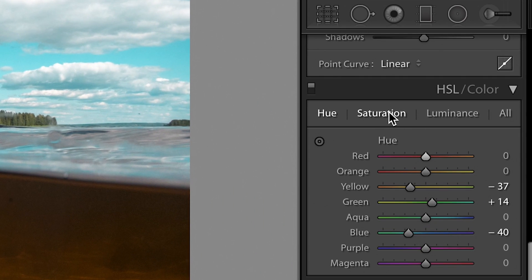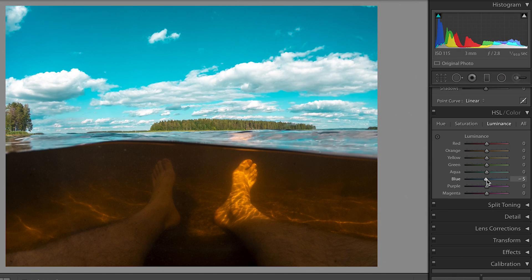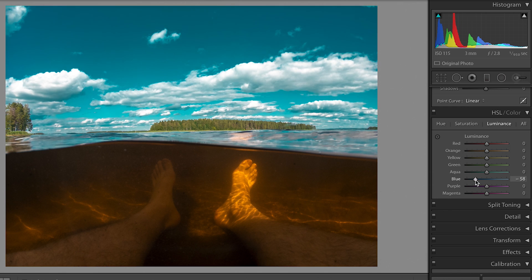That completely depends on your taste. For the saturation I do the exact same thing — I raise the saturation for orange and blue to have more contrast, and for all other colors I'm just playing around. The same with luminance. The big difference here is that I drag the blues pretty far down, like that I can get this GoPro outdoor look. It looks too extreme now but we are going to fix this later on.